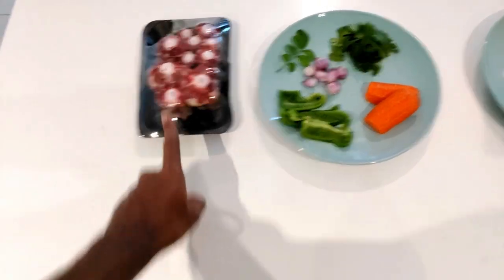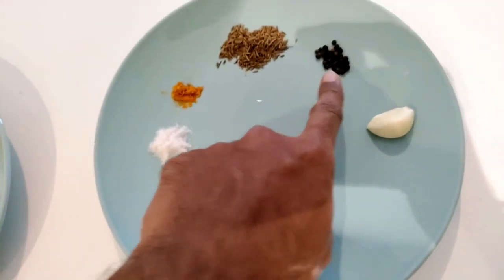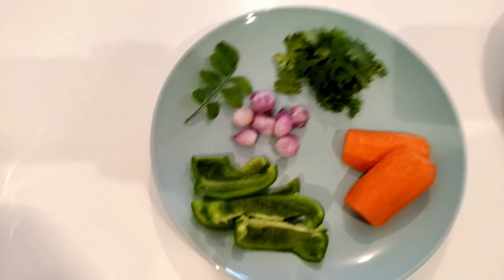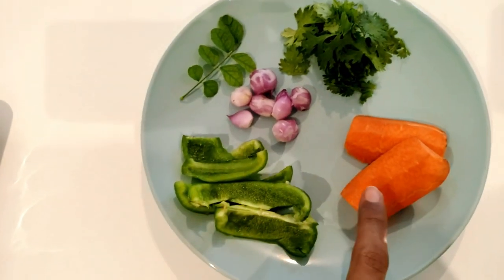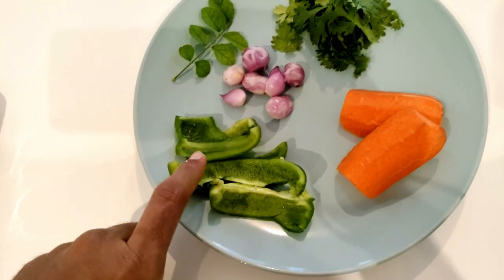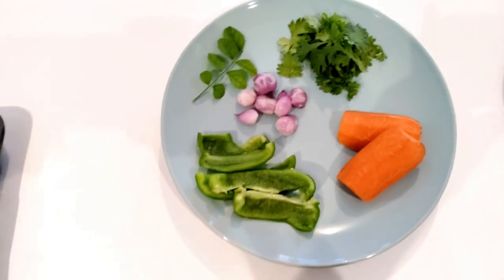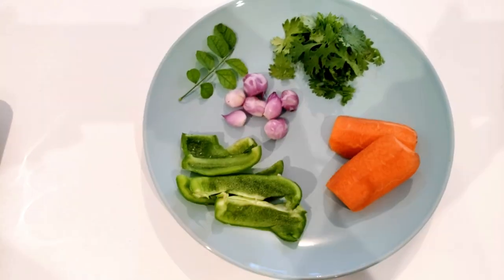First, the most important thing is the sweet taste. Let's mix it a little. Let's add carrots and mix them in. Add a little size of your carrots. If you want, you can also add cauliflower.